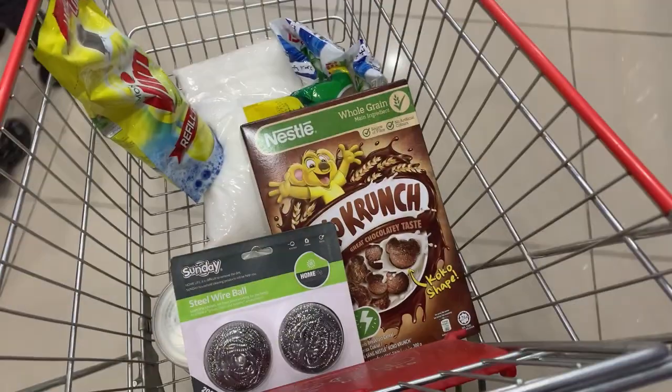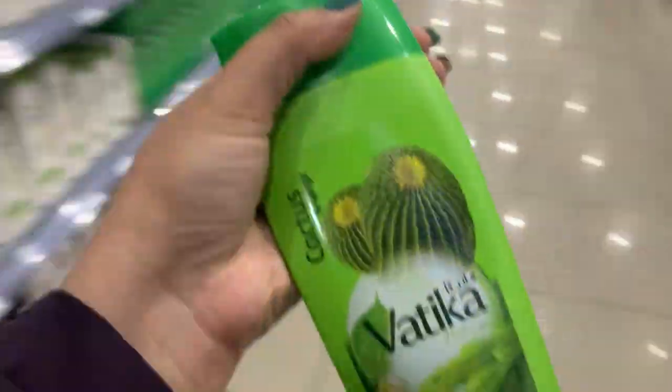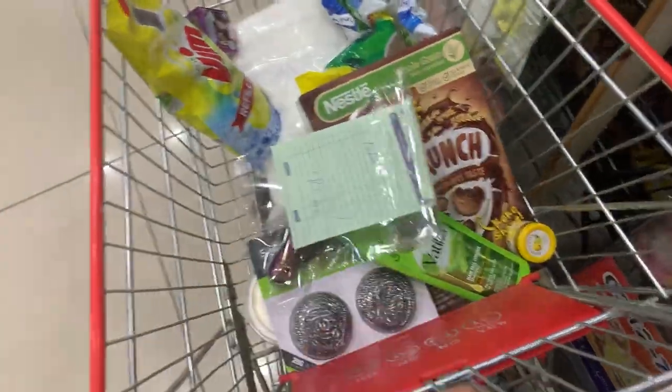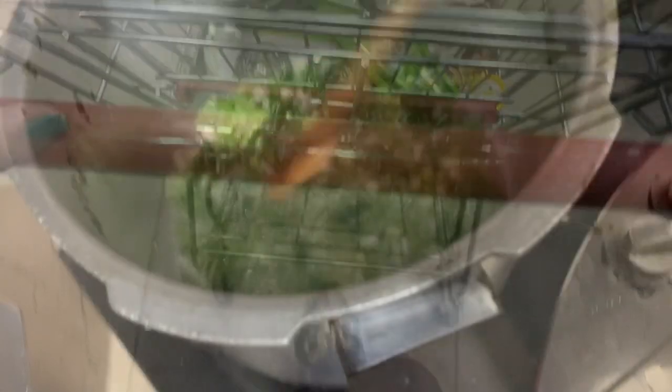We are just purchasing all the things that are important, and we went to the shampoo section where I purchased a shampoo and also a mindi, but the mindi was excluded later because we ran out of money.